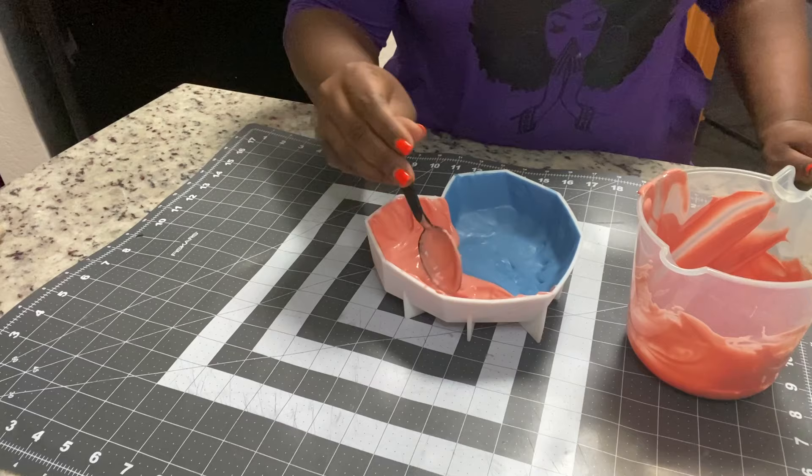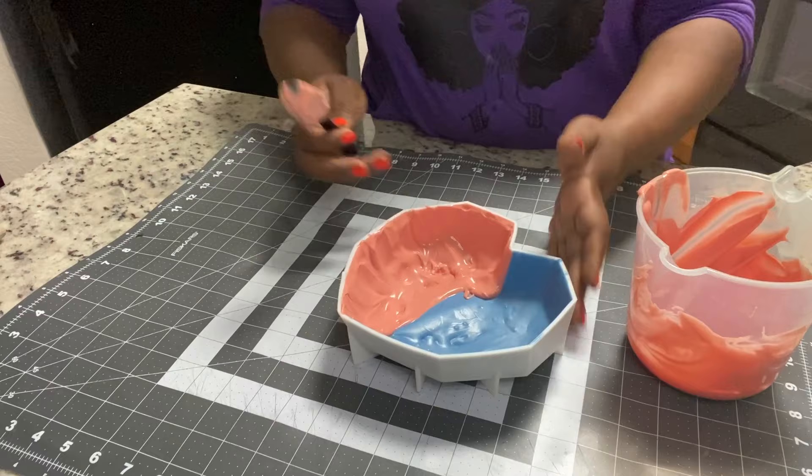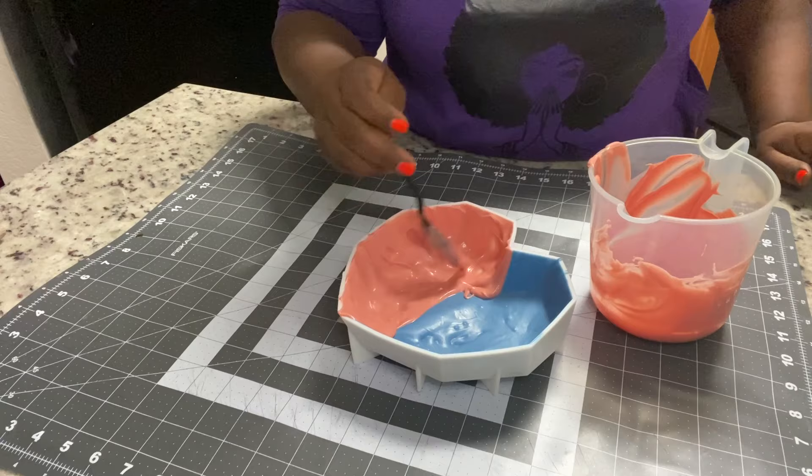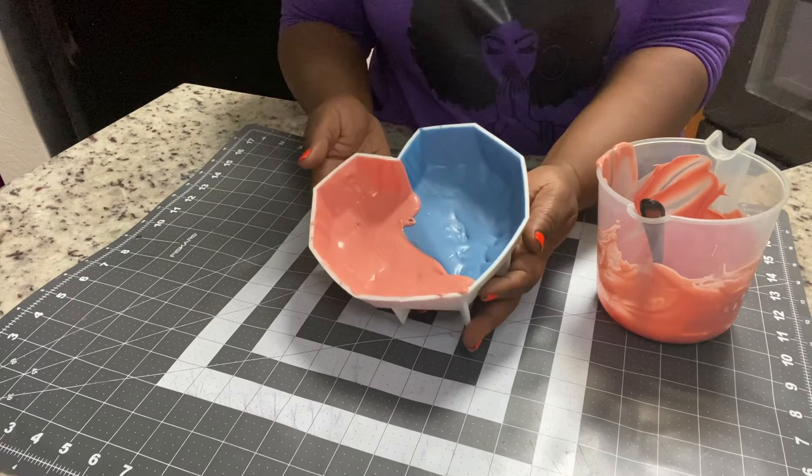I do want to add that the blue chocolate went into the refrigerator by itself for about 10 minutes before I added the pink. I wanted to mention that — I did refrigerate the blue before adding the pink, and now it's all going to go back into the refrigerator before we do the next step.